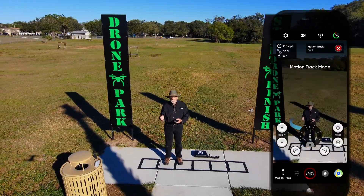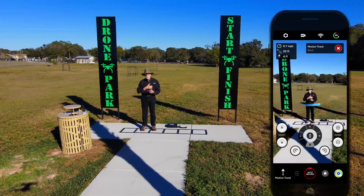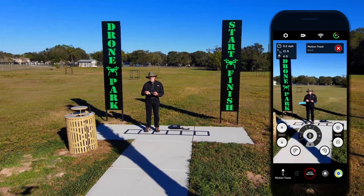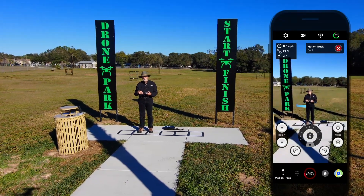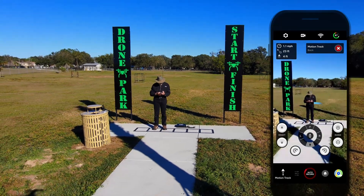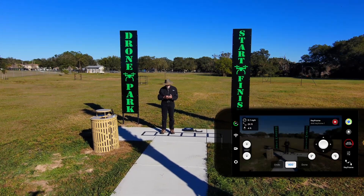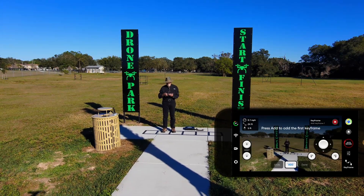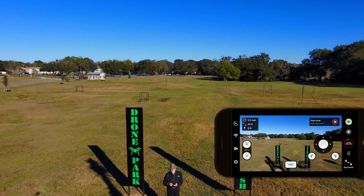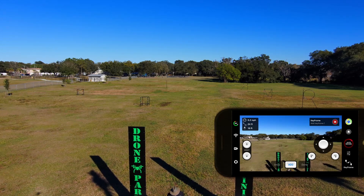If you notice right now, it was trying to settle down and decide where it wants to be between these palm trees. Once it settles in, you'll see that blue circle around me and it looks like it's trying to track me. So instead we're going to go over to our motion track button, click on that, and go to keyframes — this is the mode we want to be in right now.